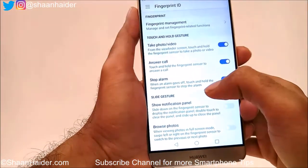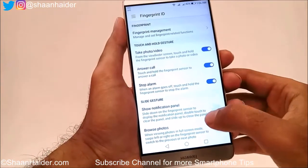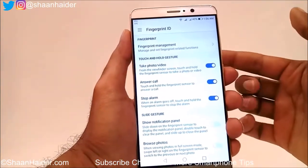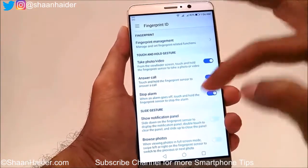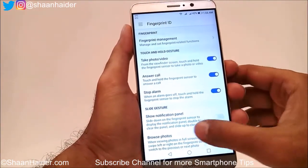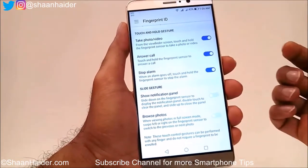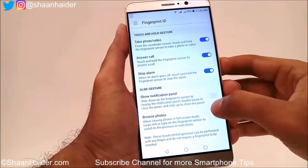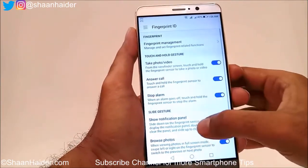Then there is Slide Gesture — you can check the notification panel by moving your finger downwards on the fingerprint scanner and the notification panel will come down. You can also browse photos left and right by moving your finger on the fingerprint scanner, but you have to turn on these settings.